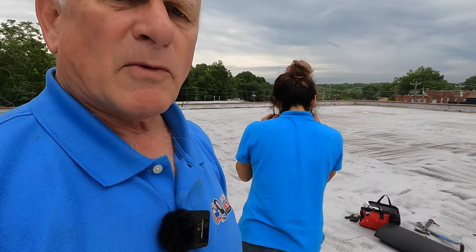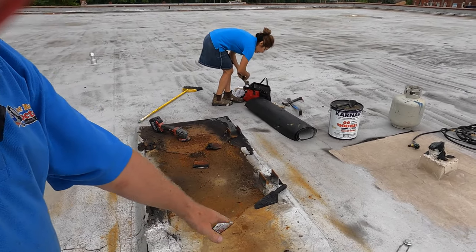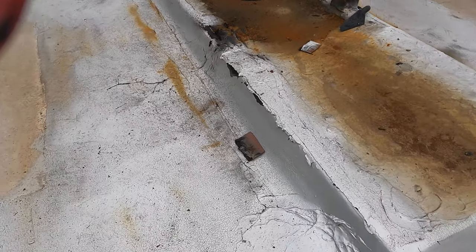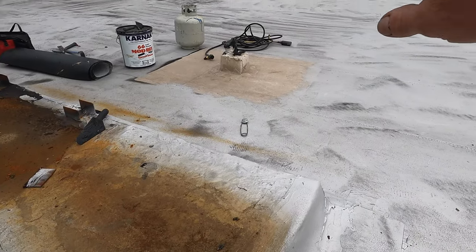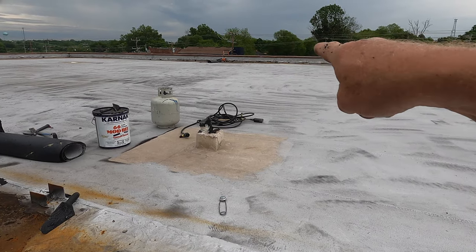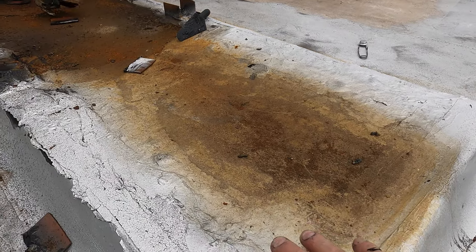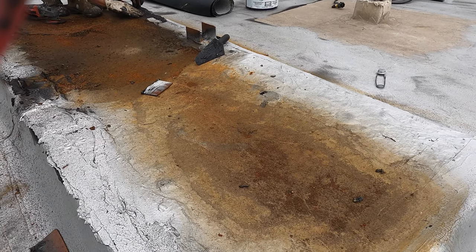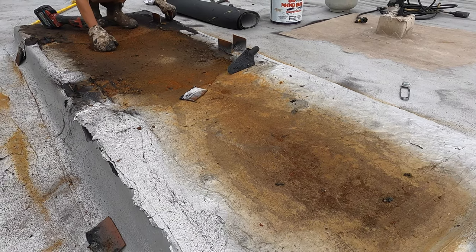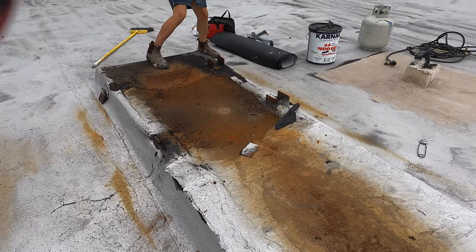My wife was thinking this crack here might be causing the leak, but we can see water sitting on the roof there — ponding. It rained yesterday. There's a bigger pond here, but no water sitting elsewhere. So the leak is definitely here. That's why we need to patch this.